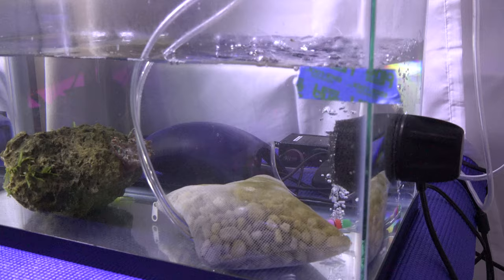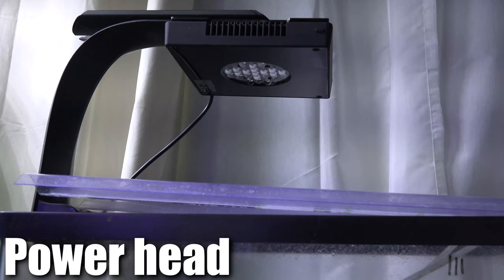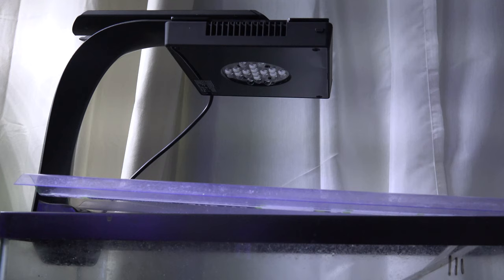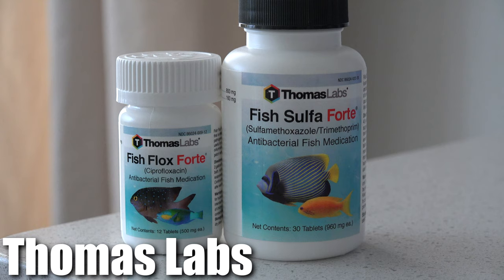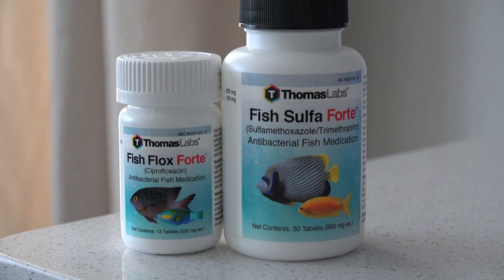So here are the things that you'll need for the treatment. You'll need a 10-gallon tank, a powerhead, another set of LEDs that is strong enough for coral and bubble tip anemones. And of course the medicine — I use Thompson Labs for these two specific treatments, the Cepro and the Sulfa/Trim. These are both antibacterial medicine for fish, and this is what they recommend using for the anemone as well.